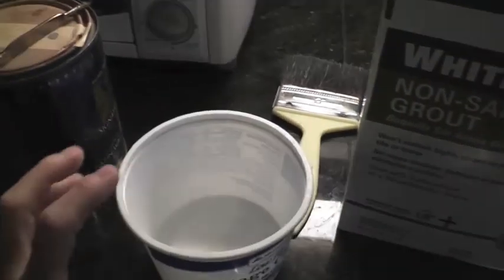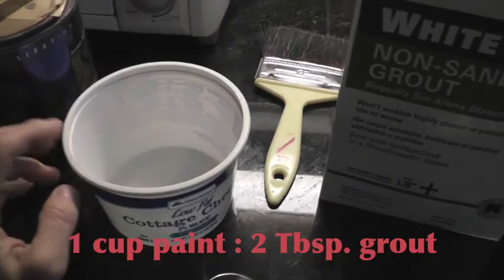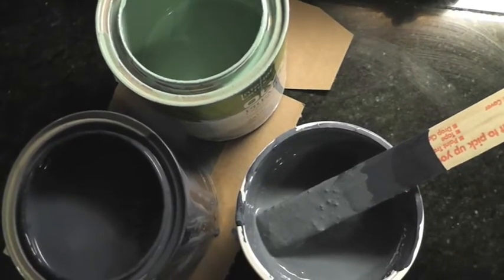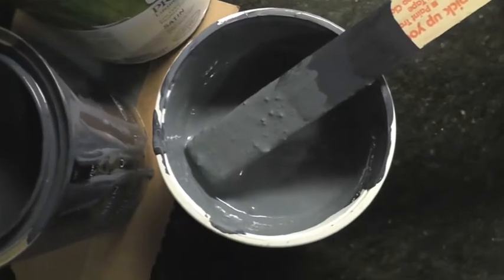I'm going to go ahead and mix my color — I'll just eyeball it, about halfway — because we're looking for a ratio of one cup of paint to two tablespoons of grout. Our turquoise and navy gave us this color, and this has the grout in it. It looks a little rough but that's fine.